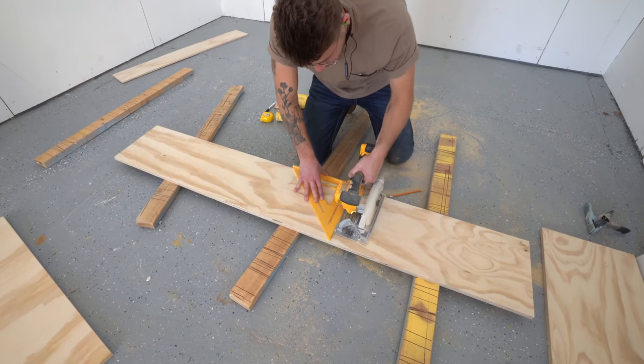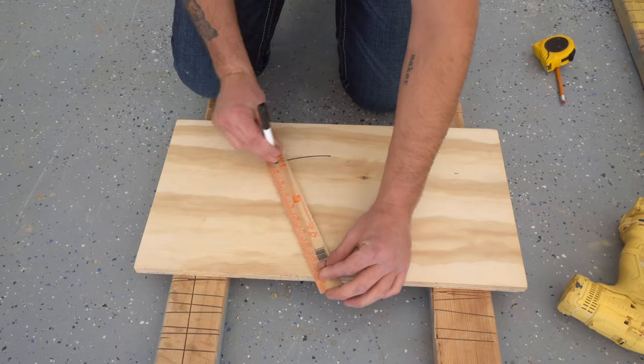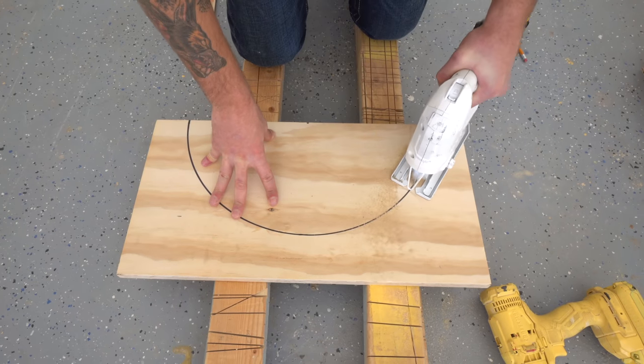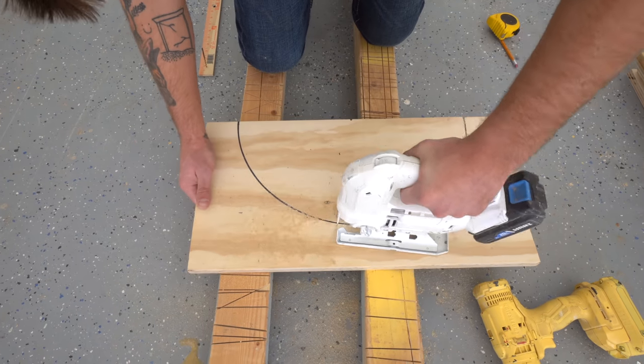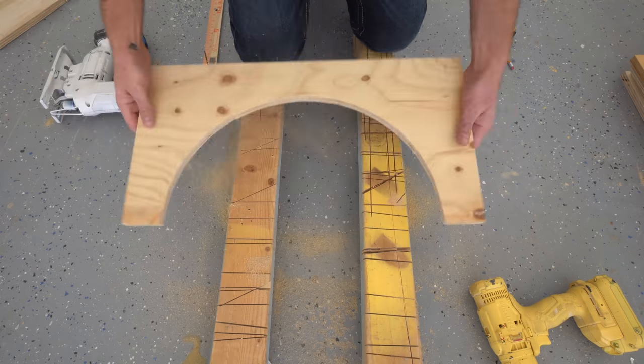Speaking of the sidewalls, I built these out of scrap three-quarter inch plywood. I used that same compass to mark half of the circle on each piece and I cut that out with my jigsaw. After I successfully cut one of these pieces, I used that to measure and mark the other three blanks.